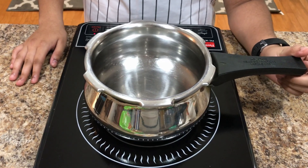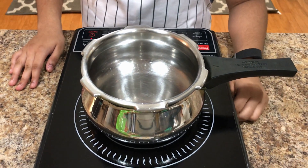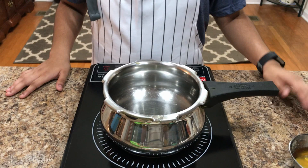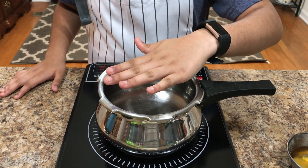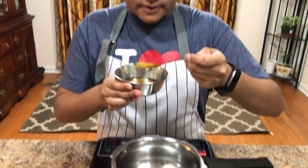First, heat the pot, and then once the pot is hot, add one teaspoon of clarified butter.